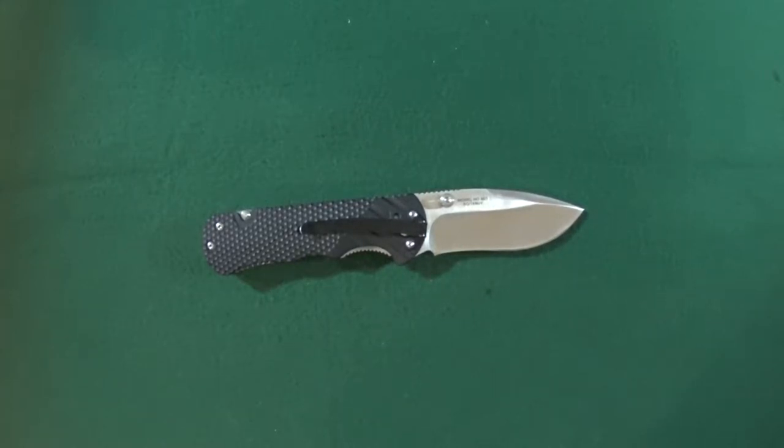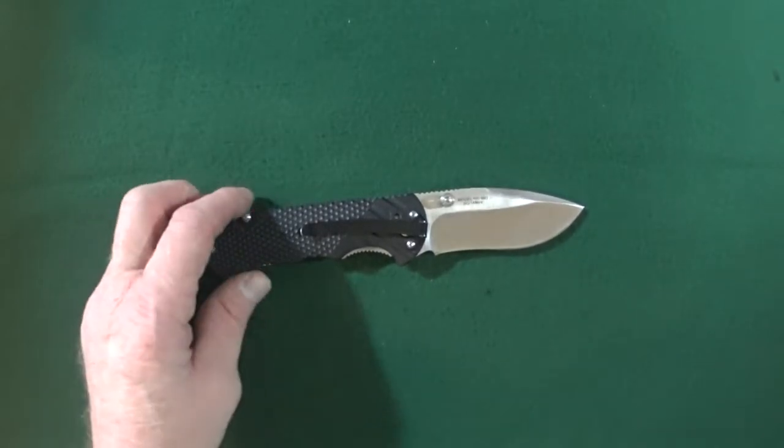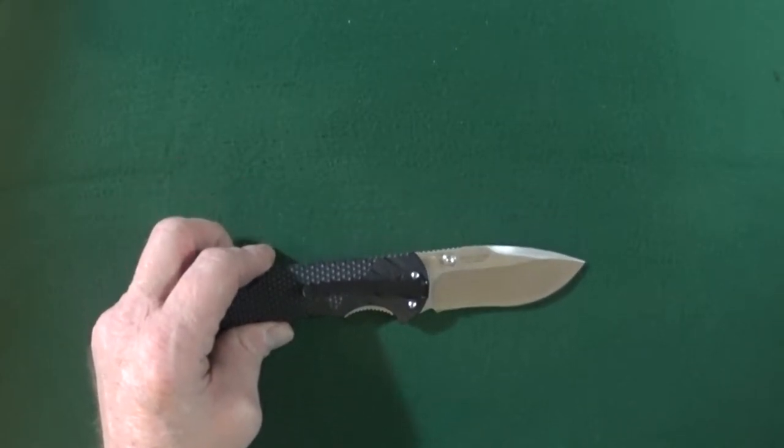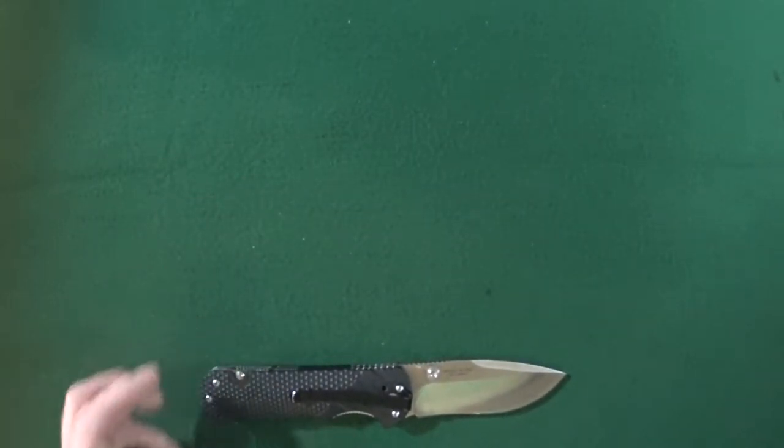Hey guys, I'm Jay and today we're going to look at a damn handsome real steel M21, model number RS7321. Okay, this is a great knife, buy it. Thanks you guys for watching and I'll see you guys at the next video. Take care.